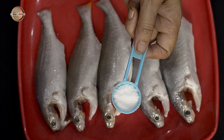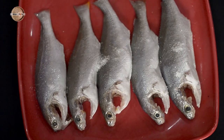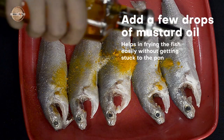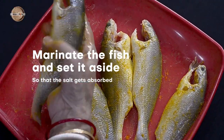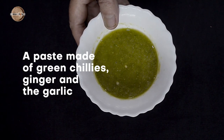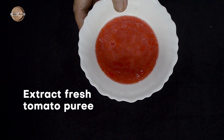Coming to the preparation. Coat the fish with 1.5 tsp salt, 1 tsp turmeric powder, and a few drops of mustard oil, and keep it aside for 10-15 minutes. Also, make a fresh puree of the tomato and keep all of these aside.